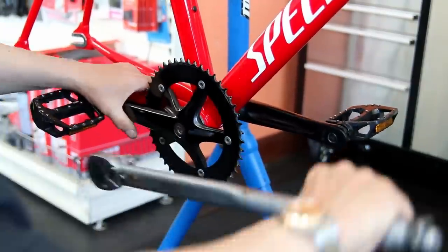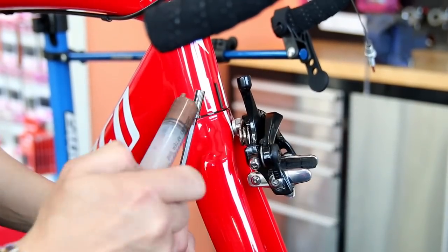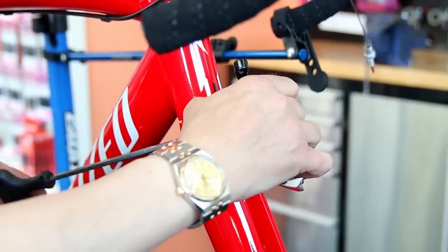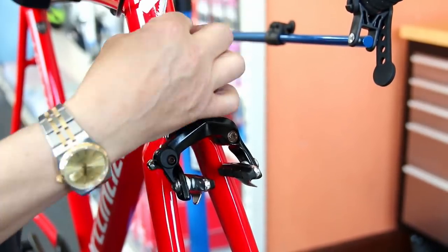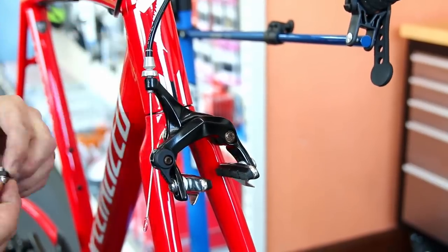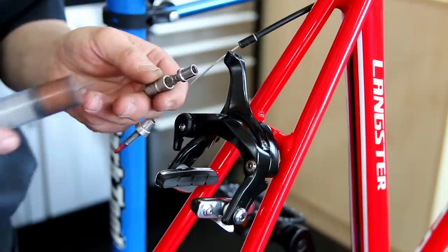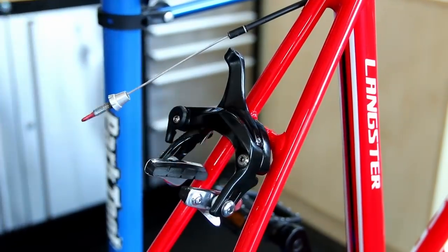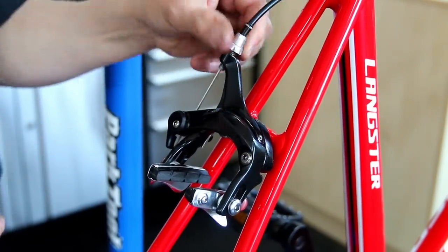Then we get the brakes on — copper slip on the threads to stop them binding. You always want to put plenty of copper slip on the actual bolt for these, as you get debris build-up inside the forks. We've got a little trick to show you that saves debris getting into the bolt hole for the front brake. Both brakes go on, then we adjust them up — thumb adjusters all lubricated because they'll bind gradually over time.